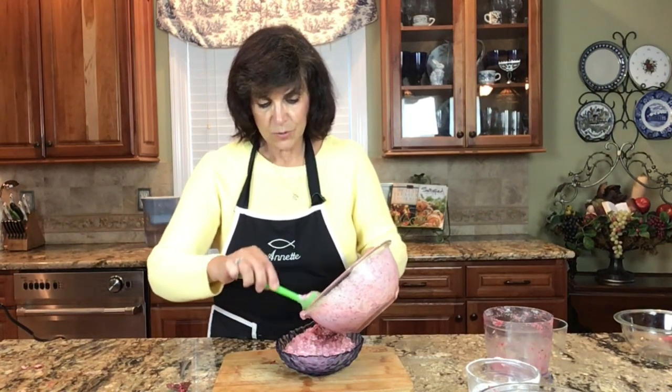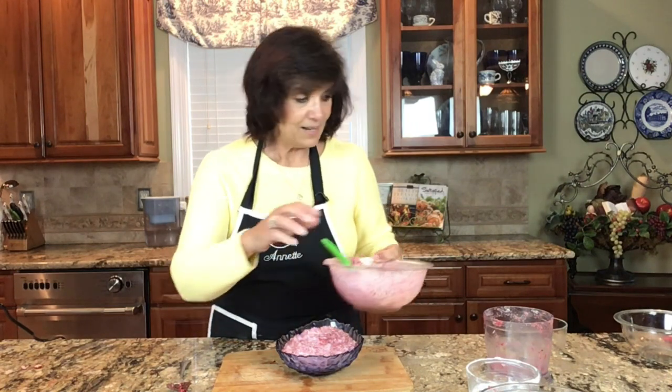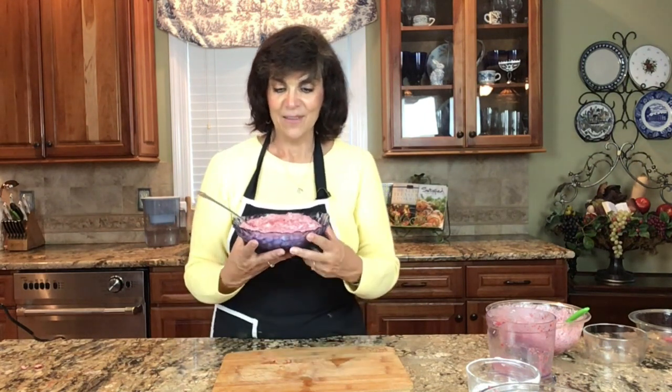My pineapple had a lot of juice in it, which contributed to the more liquid consistency. If your pineapple isn't quite as juicy, it will be a little thicker. But there we have it — the cranberry date salad! I can't wait to serve it to my family tonight.